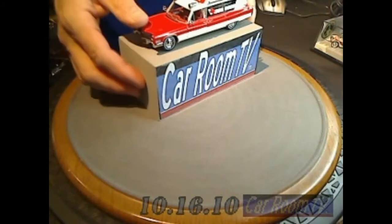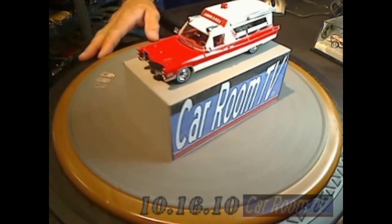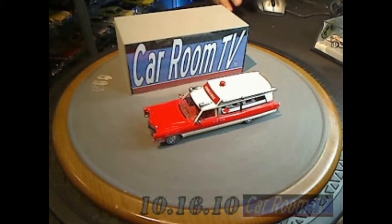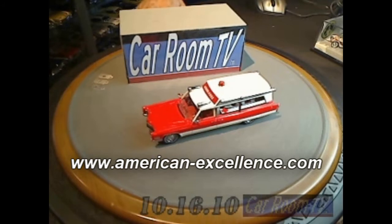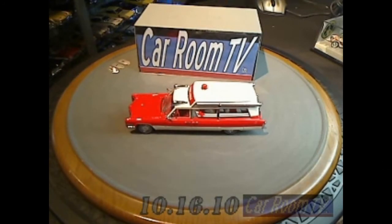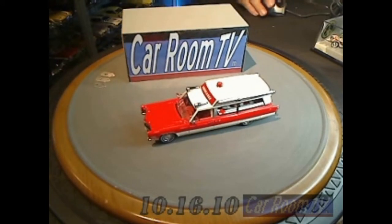Just an outstanding-looking piece. I love these things — I love them. I love the fact that this maker has come into this market so strong and has done such a great job. These are available through American Excellence at www.american-excellence.com, and you will find this model there. You will also find the balance of the NEO 1:43rd scale resin lineup. I cannot recommend these models strongly enough. If you like really unique, offbeat American cars —